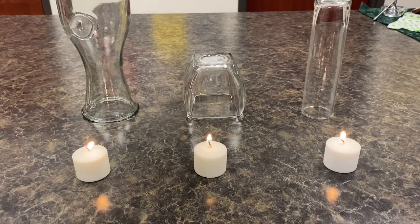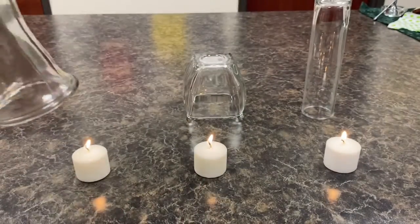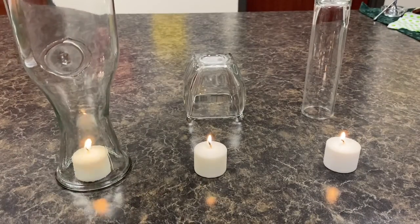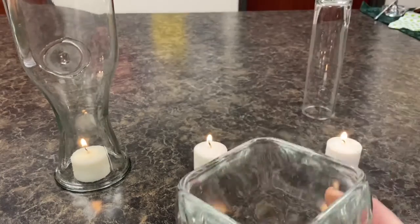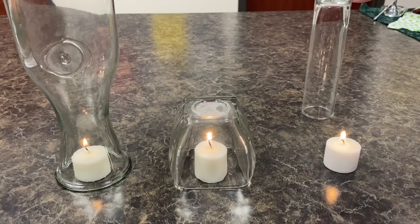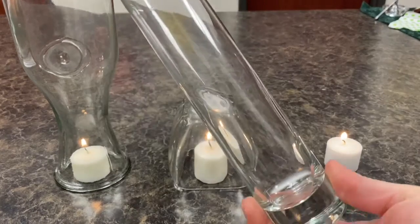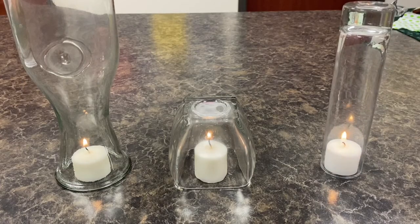The first container I have is kind of the big one — I'm going to put it over. It's still going. This one is a smaller one, I'm going to put it on top. And this one is long and skinny, and I'm going to put it on top. Let's see which flame will go out first.